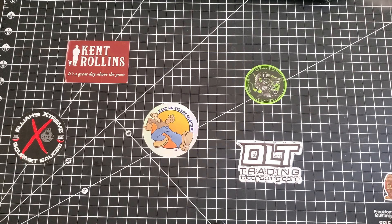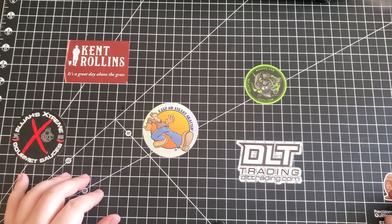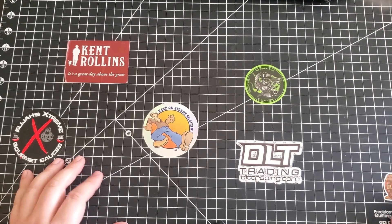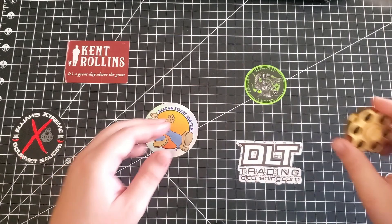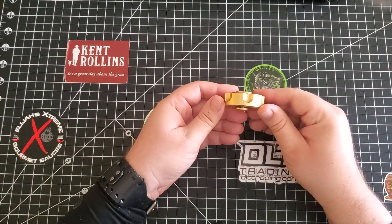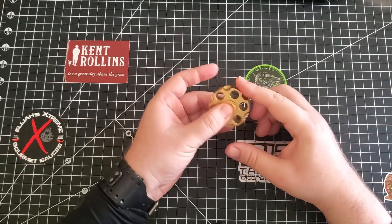Hello fidget toy enthusiasts. So today I just decided to film a fun little extra episode. I have two things I want to show you. The first one is this guy — it's a fidget spinner.